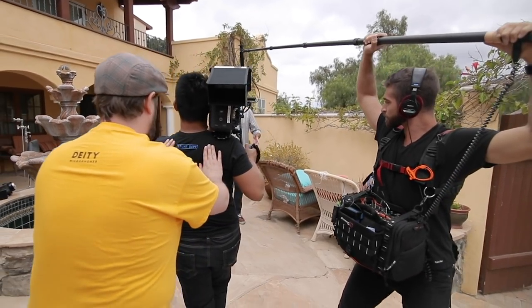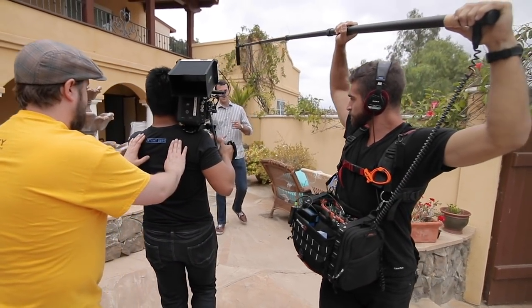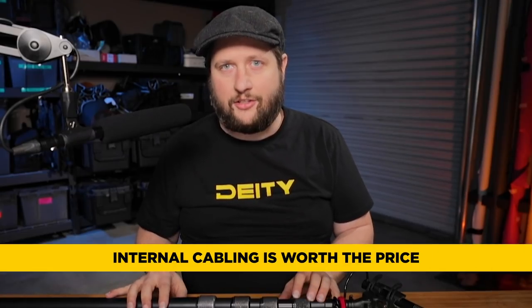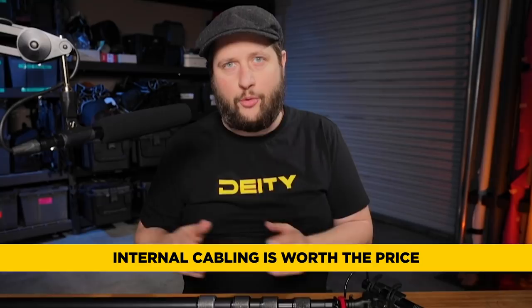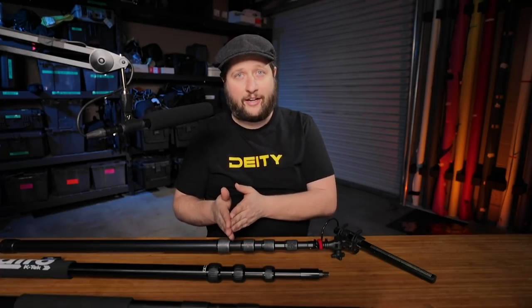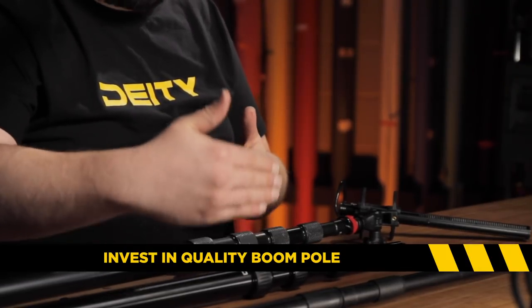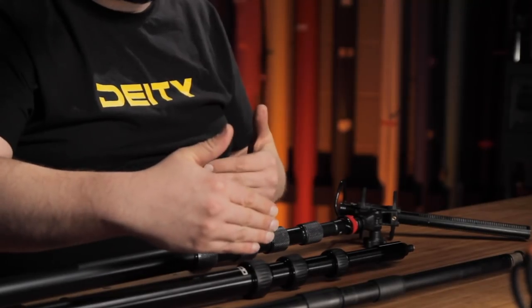Typically when you go with these kinds of poles, internal cabling is like an extra $50 to $100 depending on the brand. I think internal cabling is a necessity because so often you're in a situation where you already have a lot of wireless in the area on the lavaliers, and adding a boom just makes it harder to coordinate. Nothing beats a good cabled pole at the end of the day, because the dynamic range of cable is exactly what the microphone is — you're not limited by the technology and preamps of your transmitter.